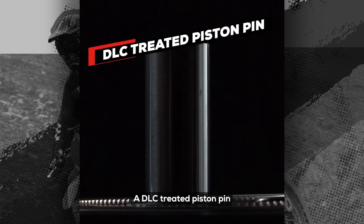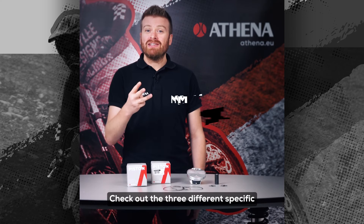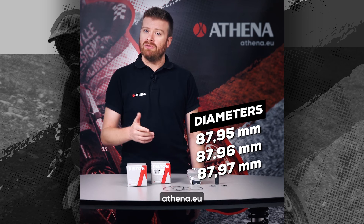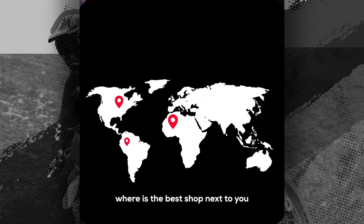A DLC treated piston pin and Japanese made piston rings complete the package. Check out the three different specific diameters on our online store Athena.eu, or use the dealer locator to find out where the best shop next to you is.